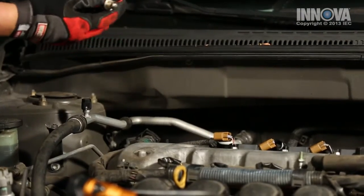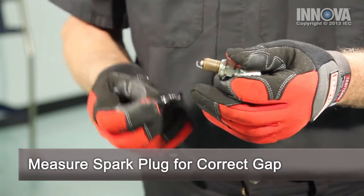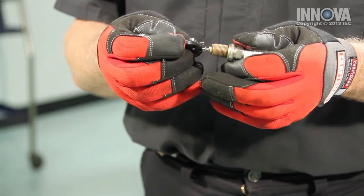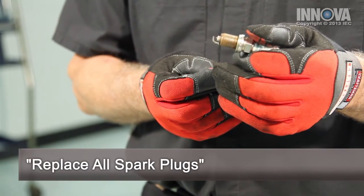Now, with the spark plug out, we notice that the gap exceeds the 44,000 specification. This is an iridium spark plug, so you should never change the gap. Since this car has a hundred thousand miles on it, we're going to replace all the spark plugs — but this is the cause of our misfire under acceleration.